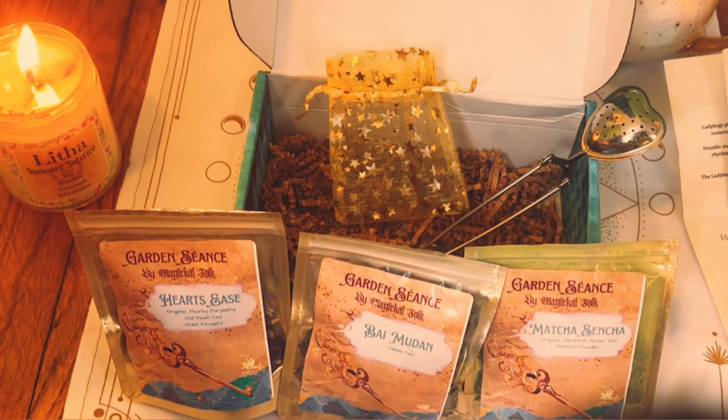Like I said, I opened so many boxes and got so many new things — obviously because of the fire — but I just didn't have any camera equipment. Now I do, so this is my first video back. In the comments below, let me know what you think about the Garden Seance Box by Magical Folk. I really, really, really love it. I cannot wait to drink it and kind of get deeper into the energy of the box.